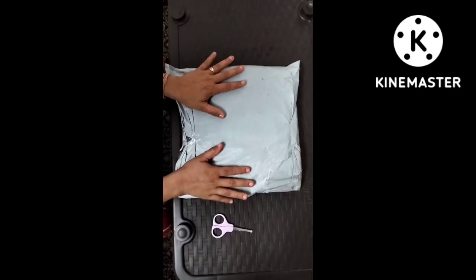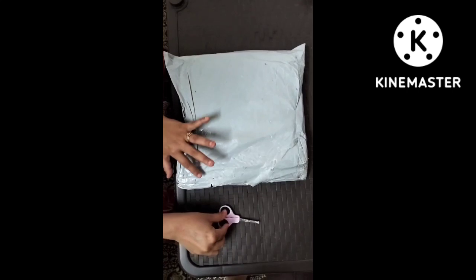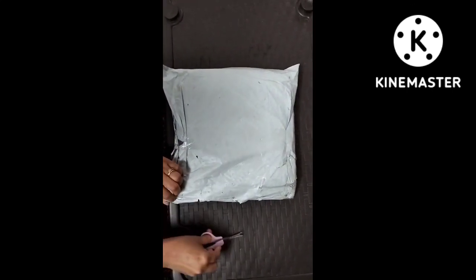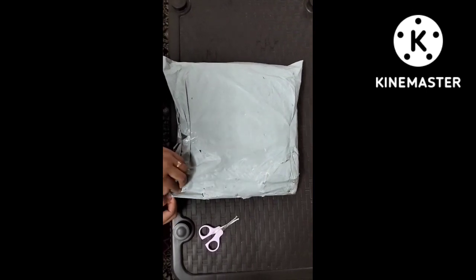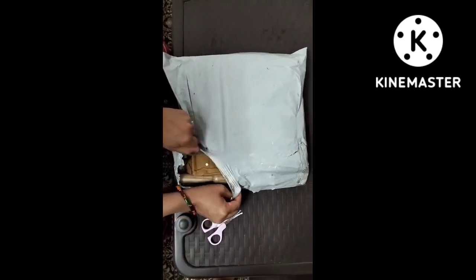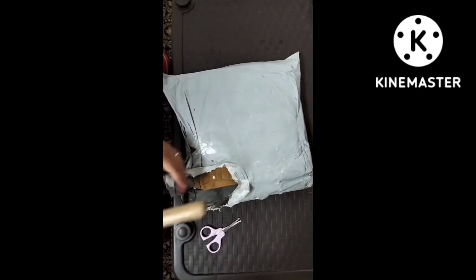Today we are unboxing a rolling pin and board — this is a Belan Chakla. Let's open it first. I purchased it from Flipkart. You can see that the Belan has been released from the packaging.